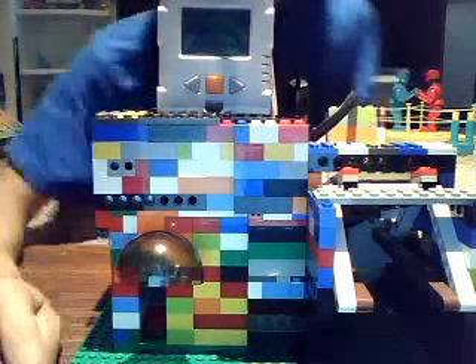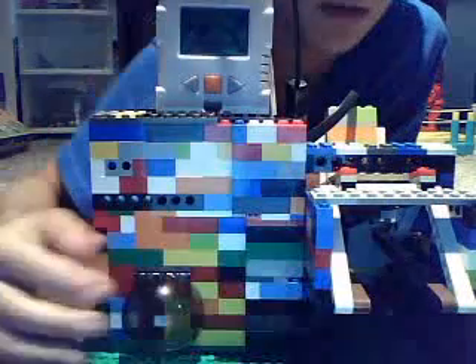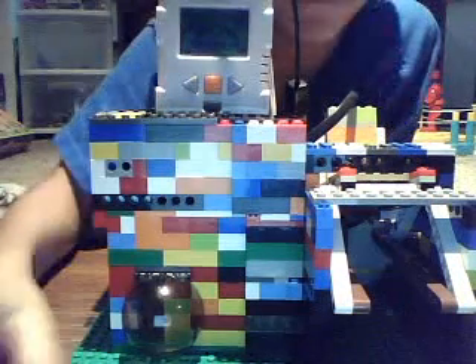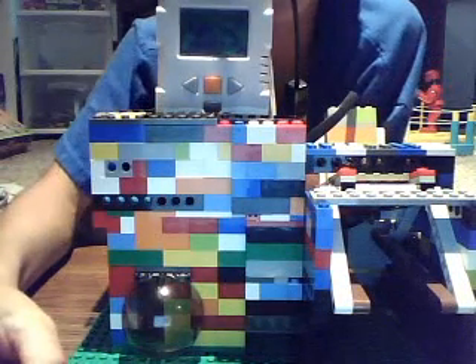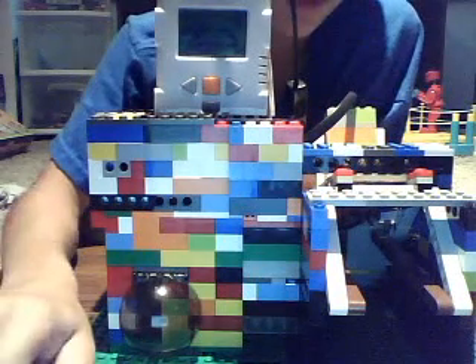Hey YouTube, this is Scotty Asmall with this Lego candy machine I made. It's not exactly mine — Hayden Studios helped me make this. Hayden Studios did most of the programming, and I did most of the building.